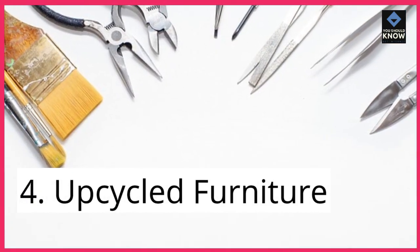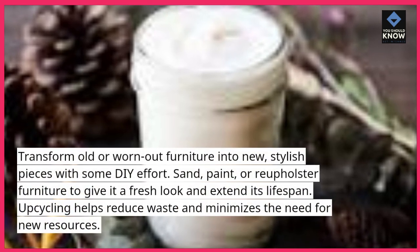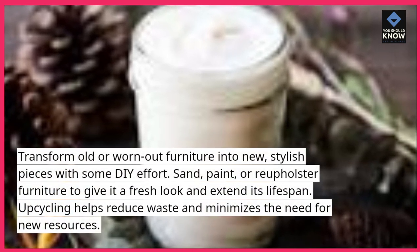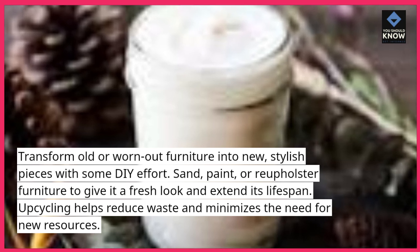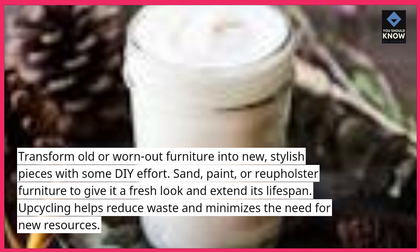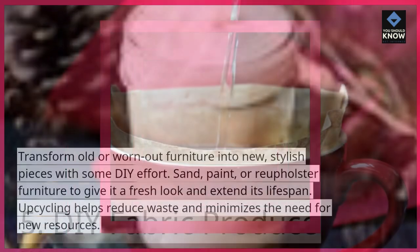4. Upcycled Furniture. Transform old or worn-out furniture into new, stylish pieces with some DIY effort. Sand, paint, or reupholster furniture to give it a fresh look and extend its lifespan. Upcycling helps reduce waste and minimizes the need for new resources.